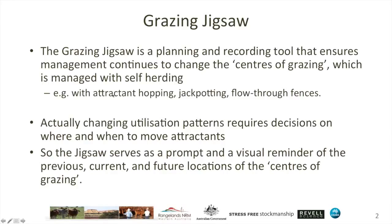The grazing jigsaw allows us to remember where the attractants have been in the past, where they currently are, and where we intend to move them in the future — and more than just where the attractants are, where are the centres of grazing that we've influenced through the range of self-herding tools and tactics.